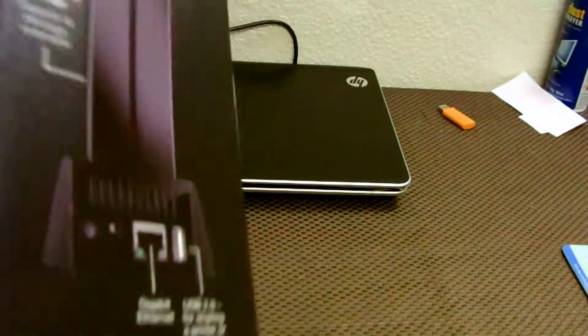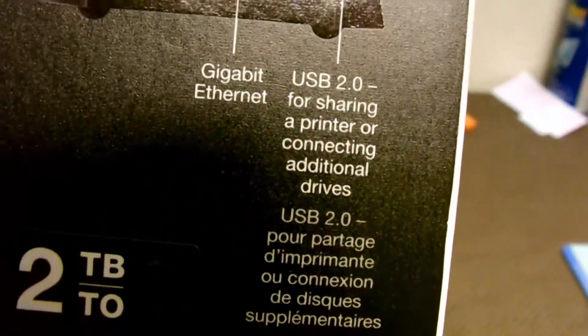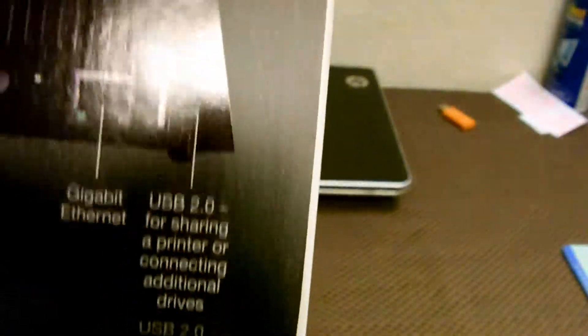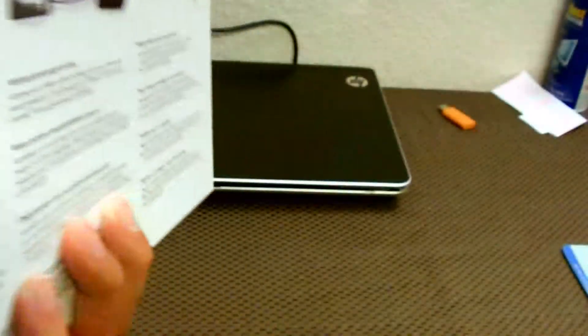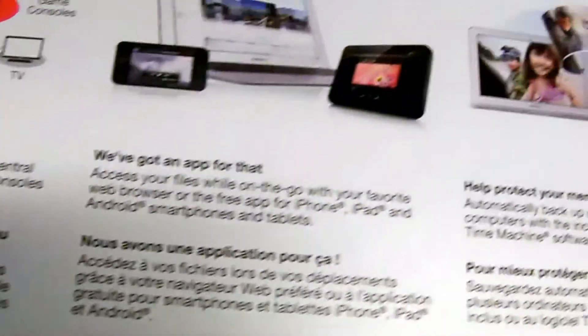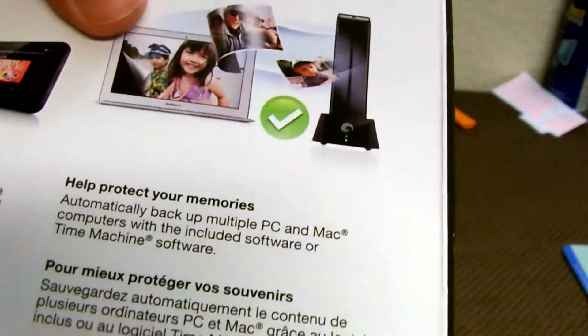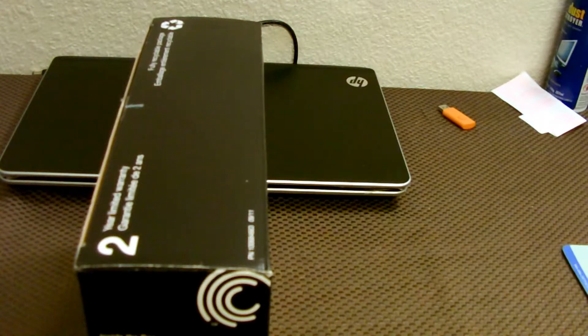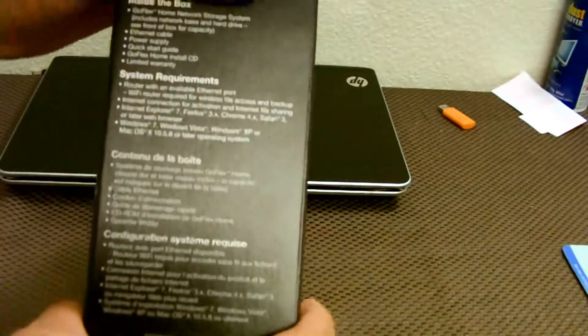This is the two terabyte version, as you can see on the side of the box. On the back, it's got a USB 2.0 port for a printer or any additional drives you want to hook up. Of course, your power switch and gigabit internet port. You can also use this to back up your computer over your network, which is really awesome. There's software included and all these devices are compatible.